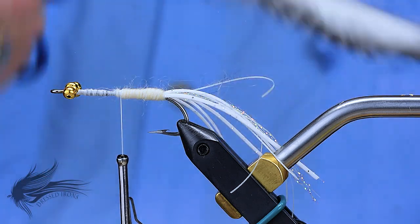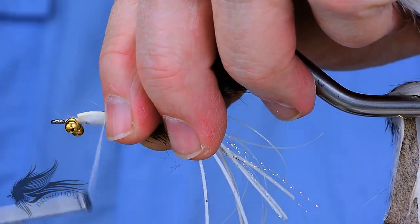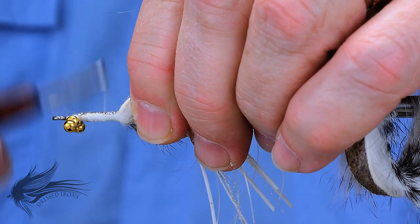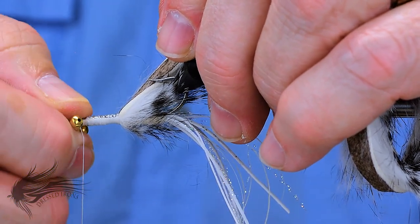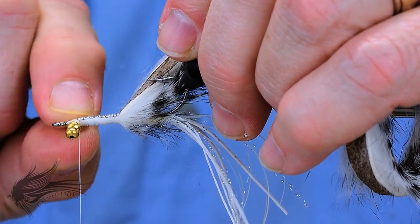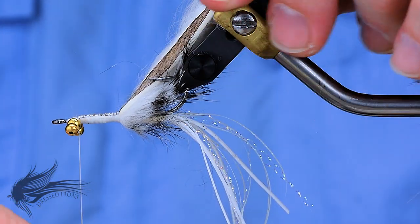I'm going to flip the fly over and tie the rabbit strip in hair-down on the underside of the hook, making certain it stays on the underside as I wrap it in. This will flip over in the water because of the bead chain eyes and the extra weight, so it actually swims hook point up. There's a reason I attach it on the underside — it has to do with how it's finished off when we're done with the rabbit. The bead chain eyes may have shifted a bit, but that's fine because when I finish putting wraps around the rabbit strip at the end, there will be more cross wraps and everything will be secured very well.